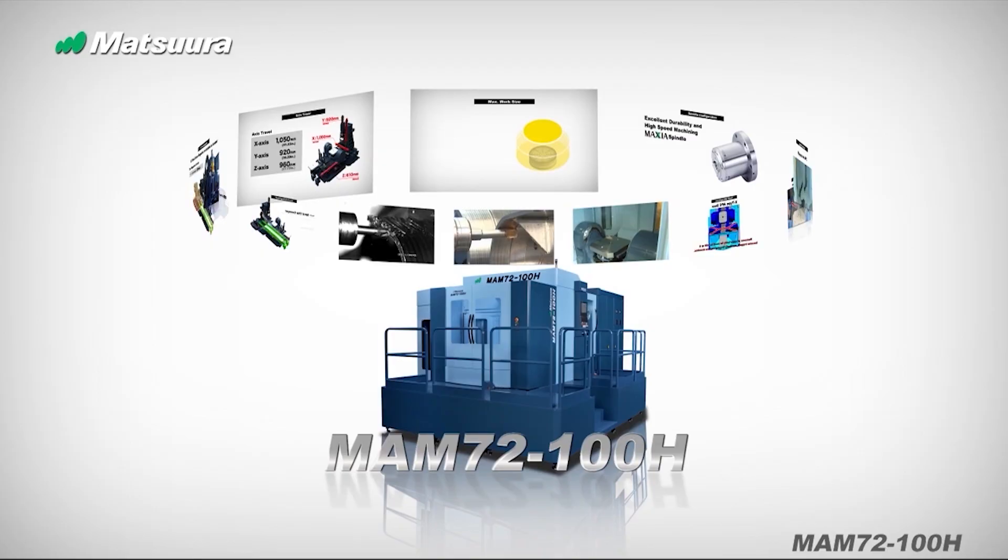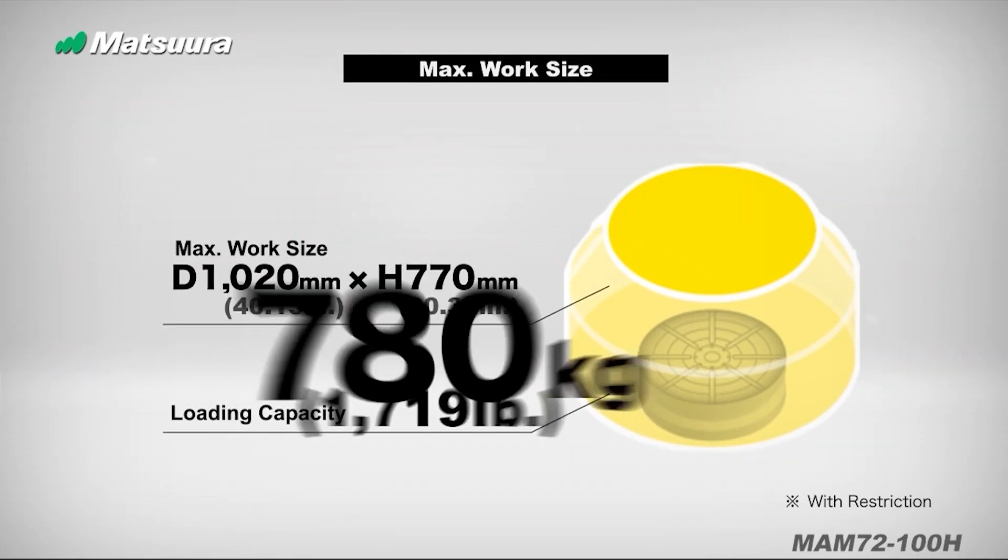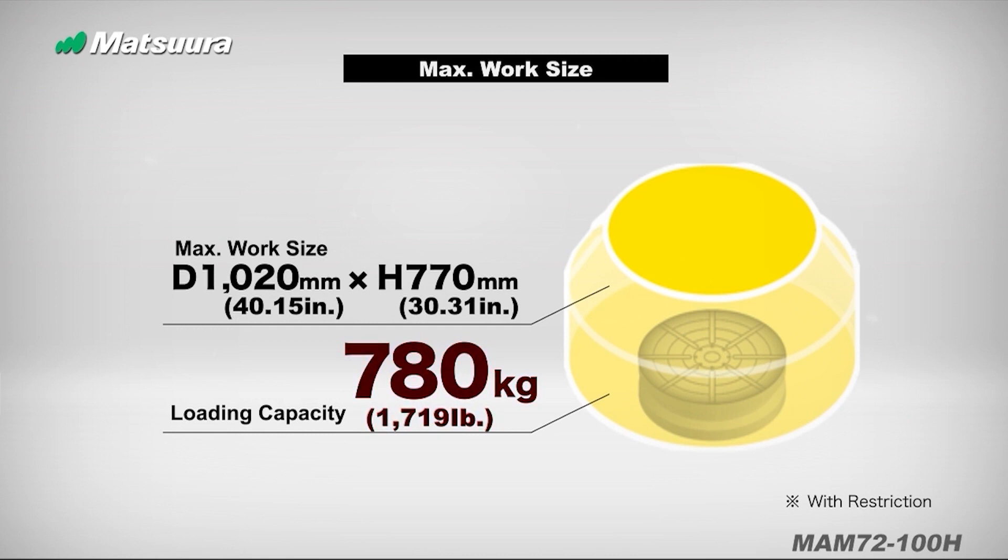I chose Matsuura for a lot to do with the rigidity and accuracy of the machine. This particular machine — the 100H — it's a horizontal, it's a 50 taper, a lot of power. And it's really accurate for being a big machine. We can machine 40-inch diameter by 30 inches tall. It's a great big piece of material.